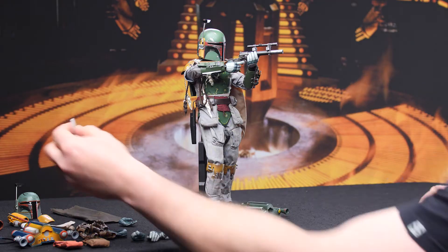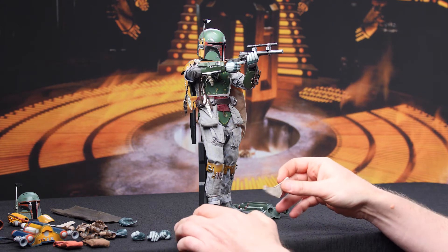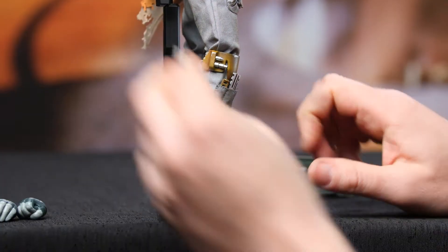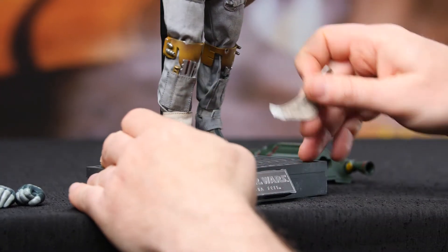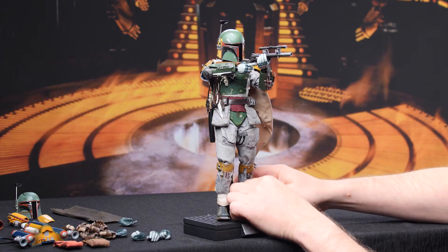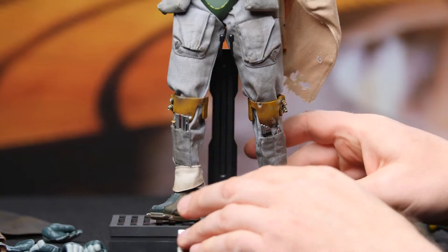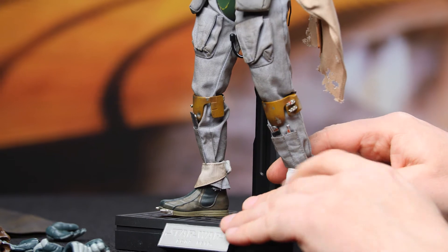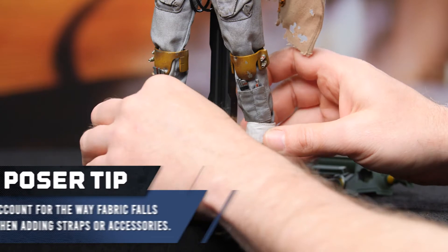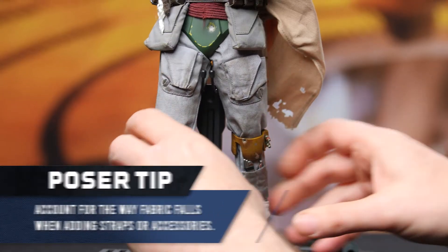Now we also have to put these spats on him, which is not something I've had to do with a Fett figure before — kind of fun, kind of welcome, not built-in. Those look really good — I'm glad they went with that option. Just watch these spats because there's a strap back here. The downside is okay, but it probably benefits from having the spats covered a little bit. Make sure the pants kind of react to the gravity there.